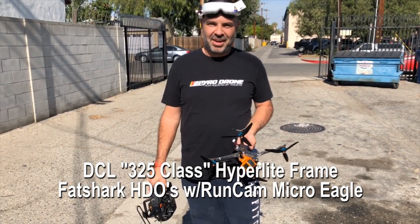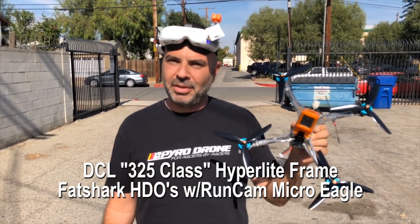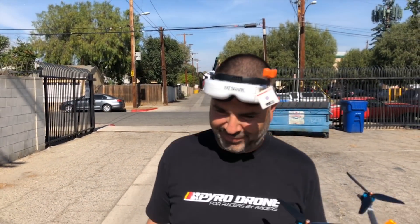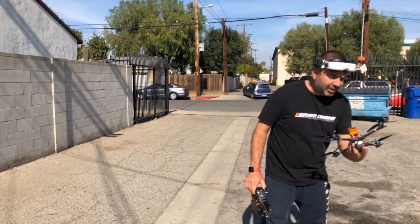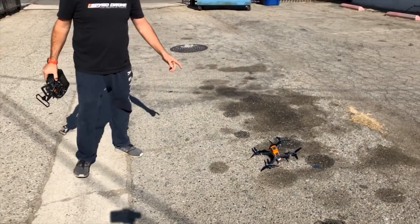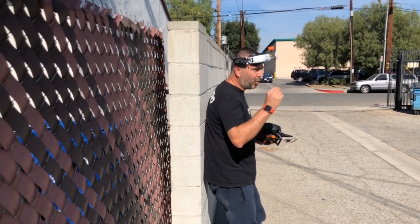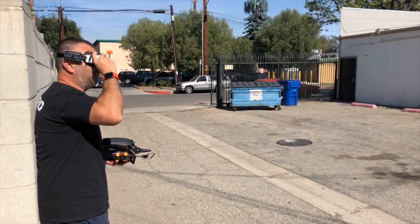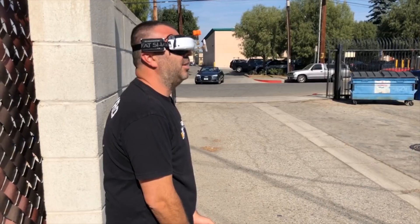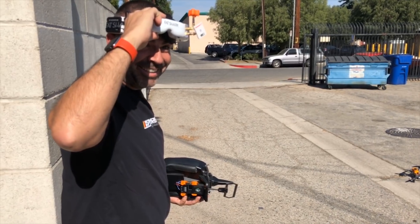Hey Serge, we're out here again today. What's going on? We are flying the DCL frame and the new HDO FatSharks. Out of that head unit there. Let's get it in the air. And that's a Micro Eagle camera. We're running 7-inch on that, right? 7-inch props on a 325 millimeter frame, a little over 700 grams with the GoPro. That's really cool, especially with the Micro Eagle. The colors — oh my god, it's crazy.